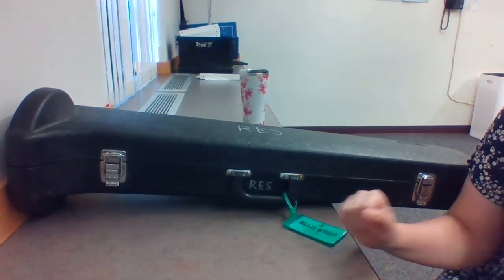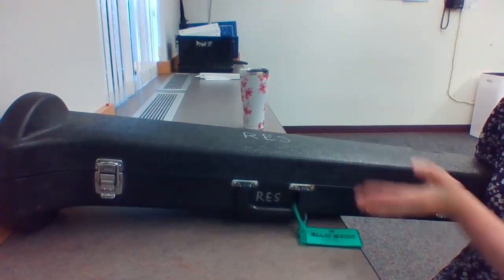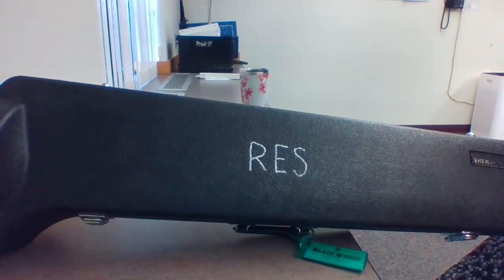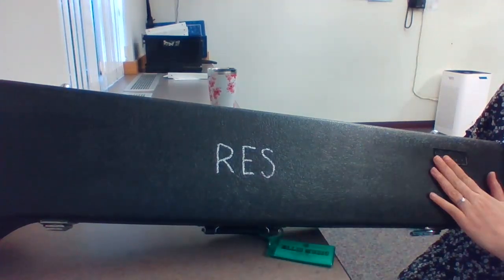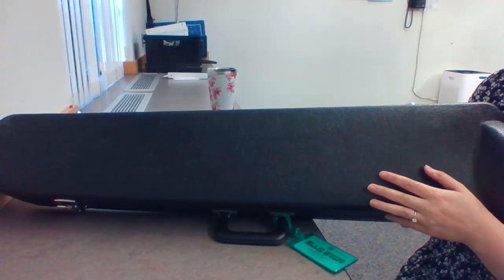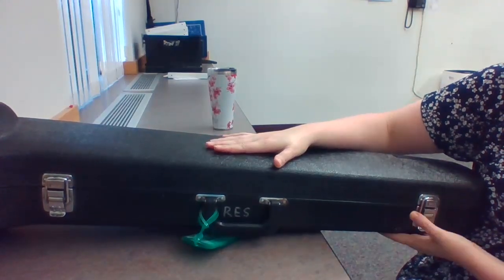Hi trombones! Today I'm going to show you how to put together your trombone. Step one is to make sure you have the top on top and the bottom on bottom. It should say RES, or if you got it from LS Music, there'll probably be a sticker on top or it will say the brand name. It's very important that the top of the case says something, because if you do it the opposite direction where there's just a black side, your trombone is probably going to go everywhere and it might break, dent, or bend — and that can be very expensive to fix. So make sure you've got the top on top and the bottom on bottom.